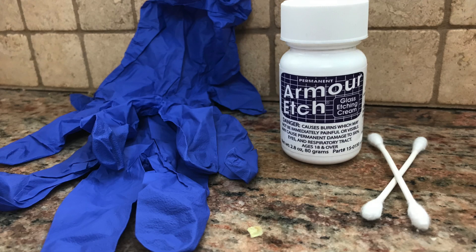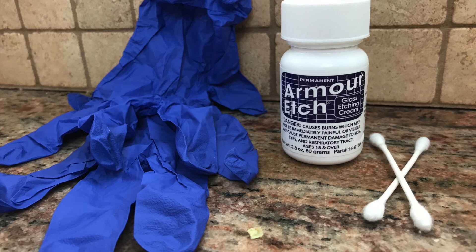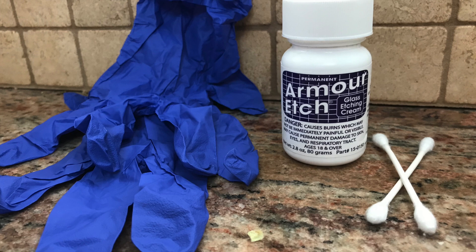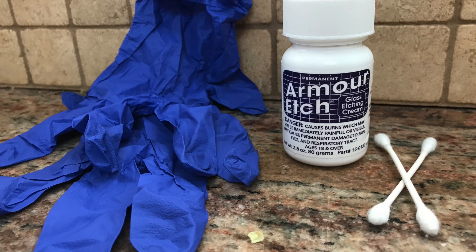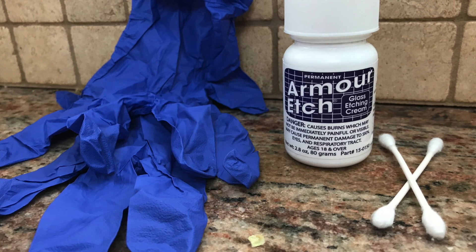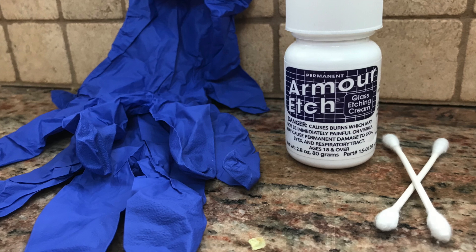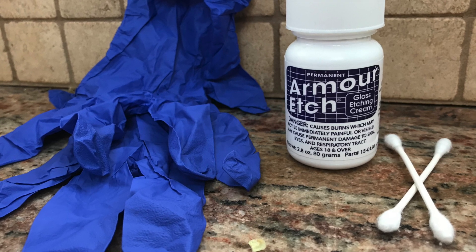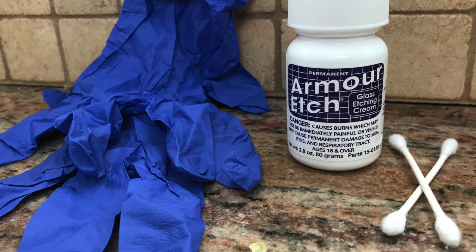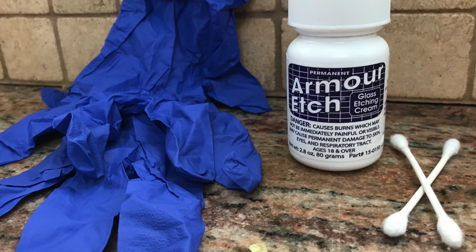The chemical compound I'm going to use to remove the fine scratches from my lenses is called Armor Etch. It's actually going to remove the coating that is scratched. You need to understand that this is a strong chemical compound — it's potentially dangerous. You don't want to breathe a lot of it in, and you don't want to get it on your skin or your eyes. You should use safety goggles, wear rubber gloves, and do it in a well-ventilated area.